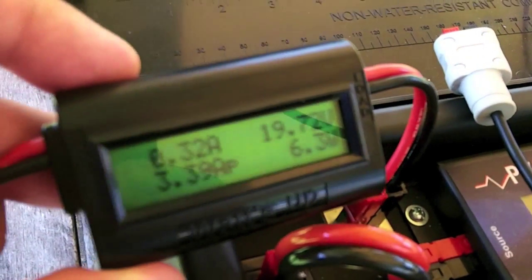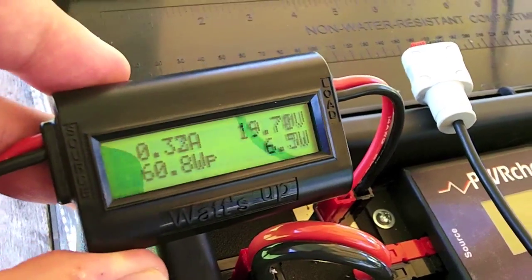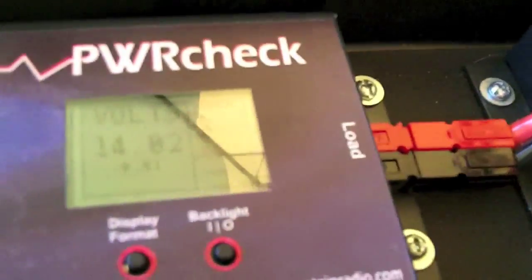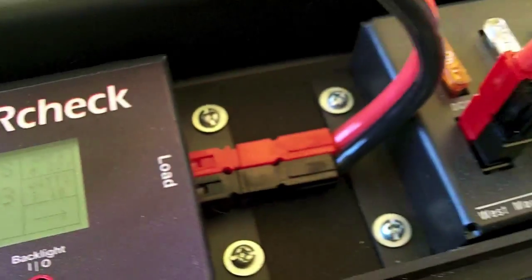As you can see, we are hooked into the panels, and the maximum power point tracking is doing a real good job of generating energy right now. Our batteries are at a 14.02 nominal voltage — they are fully charged.